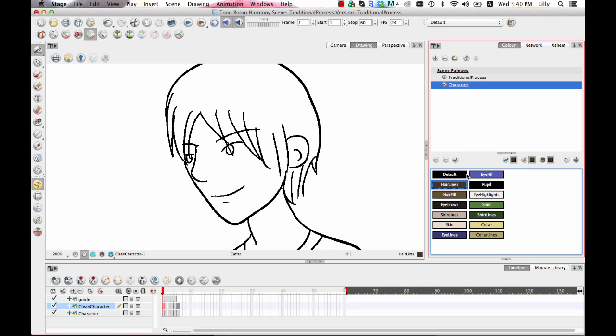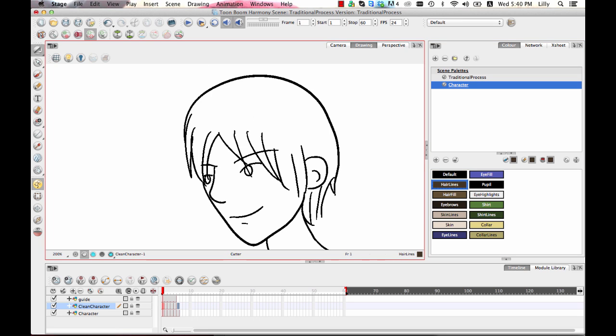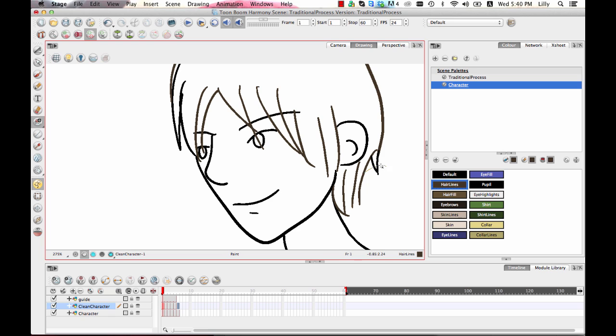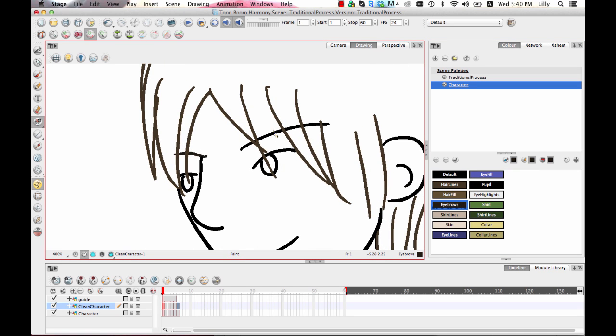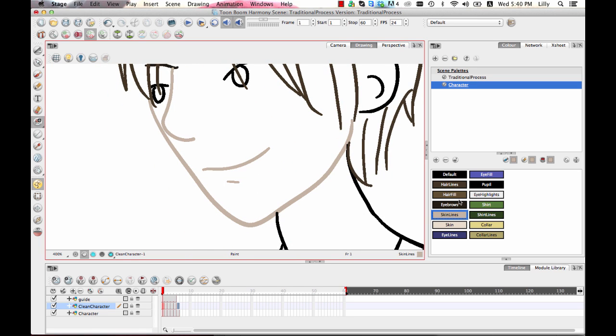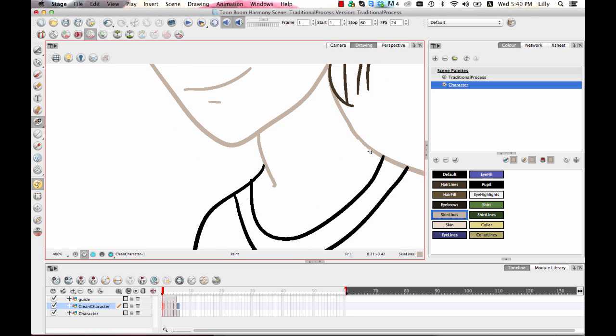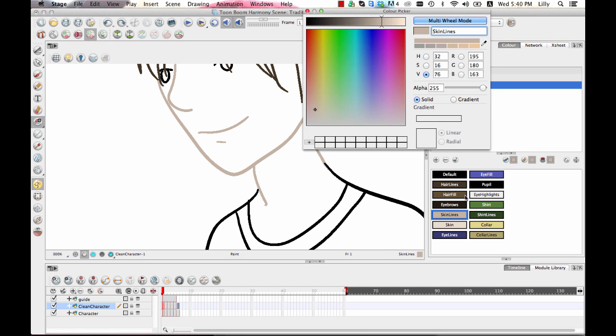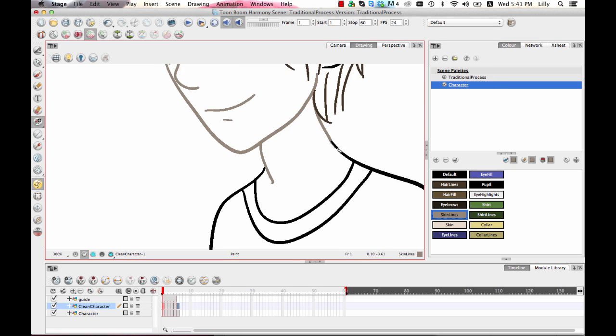I usually use swatch mode after the color is set up because it's easier to select colors there. To paint the lines, I'll use the Repaint option. What Repaint does is when you drag over a line, it just paints that line in the selected color. As I paint the hair lines it's very easy, especially when drawing digitally because the lines are all separate. I can paint the eyebrows, keep the eyelid with the default line, and paint the skin lines for the nose. If I decide a color is too light, I can just double-click the color swatch and make it darker — it's that easy.